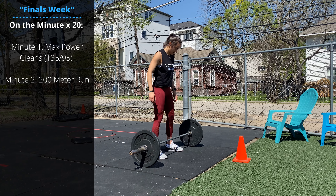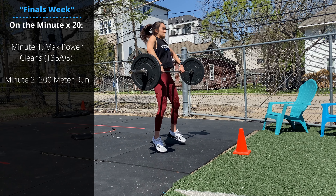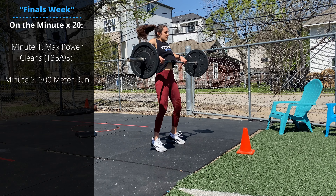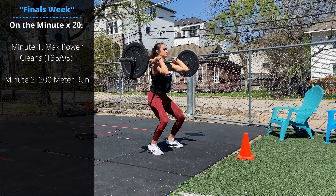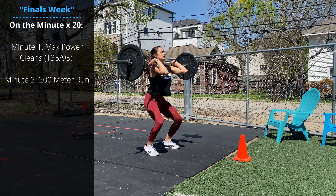On minute one, you're going to perform max reps of power cleans — 135 for guys, 95 for ladies. Keeping your back straight, you're going to bring the barbell up, touch at the thigh, and then aggressively jump the bar up to the shoulders, receiving with the elbows high in the front rack.